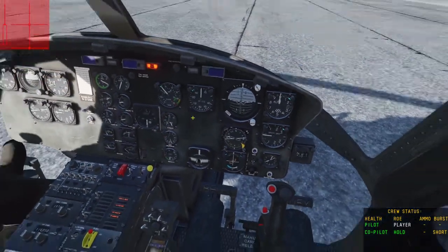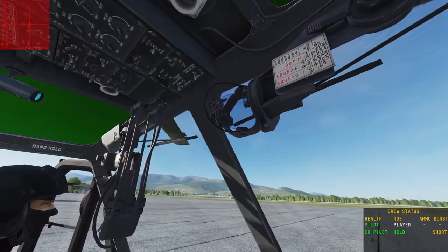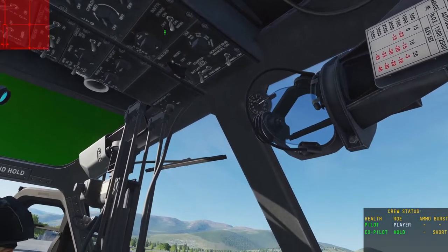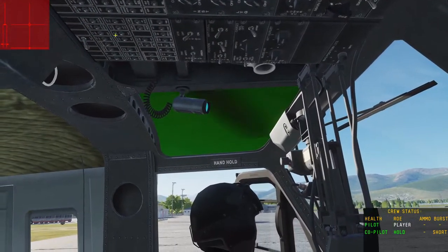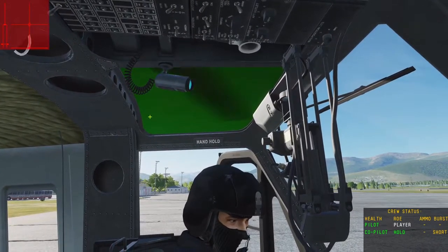We have the rotor blades spinning. Next step, back on your top console — right behind all of those switches you were hitting earlier, you want to turn on inverter to main with a right-click. Then, at the very back behind your circuit breakers, turn that switch on — that is your radar altimeter.